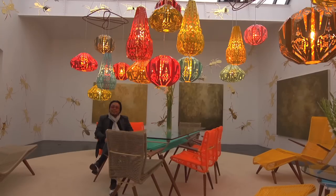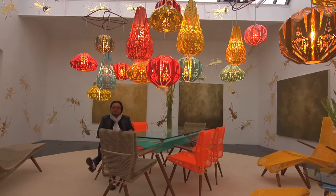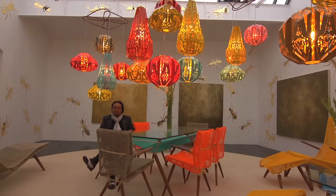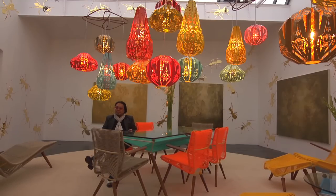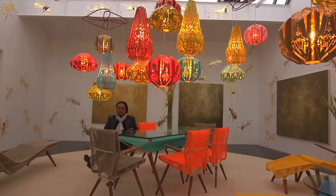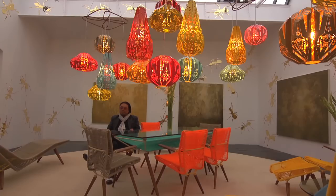I am relaxed. I'm sitting in Jorge Pardo's installation at Neuger Rimschneider, which happens to be a nice little living and dining room with beautiful lamps and some ant paintings. I just flew in from New York via Venice, which was a kind of strange way to go to Berlin. But I had to go back to New York to give a lesson to start my school year at the university.